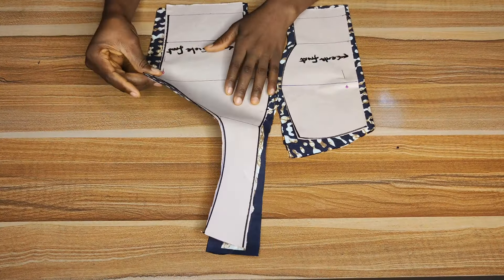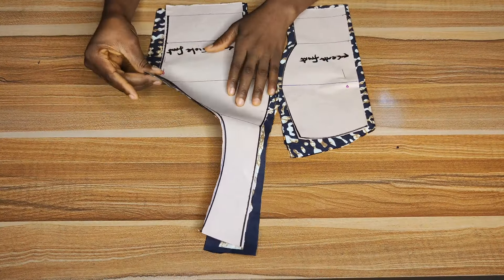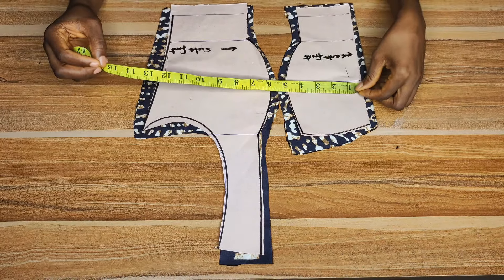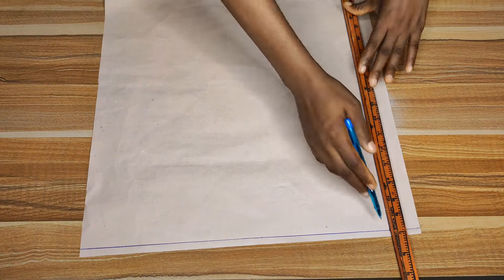Once we're done cutting out, this is what we'll have. Place this on your fabric — don't forget to leave extra inches for stitching allowance. I left half an inch all around the pattern on the main fabric. For the side front, I left about one inch. If you want extra allowance for a client who wants room, add up to two or three inches to that side front. The rest of the pattern paper you can add just one inch allowance.